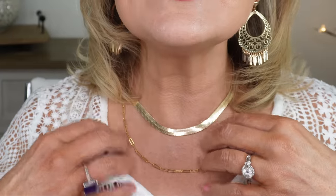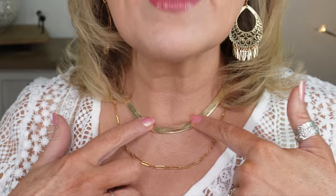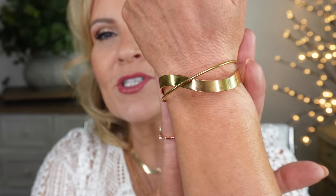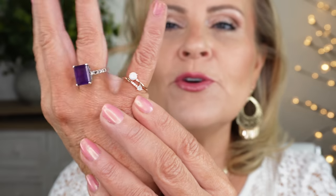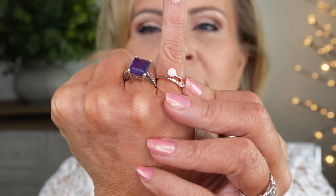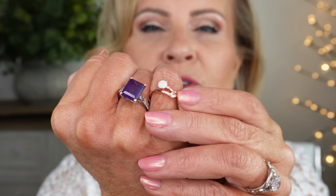I also have two different necklaces on — one is a paper clip chain and the other is a serpentine. I also have a fun new gold cuff bracelet I've been loving, and a new adjustable opal ring with a little cubic zirconium in rose gold. All of those plus the makeup I wear will be listed and linked below in the description box.